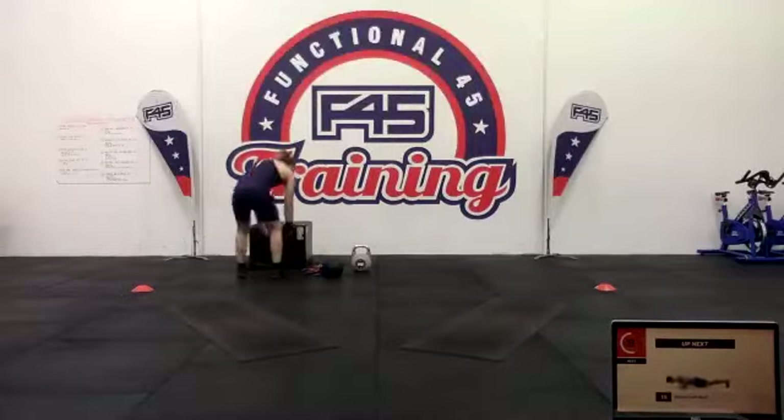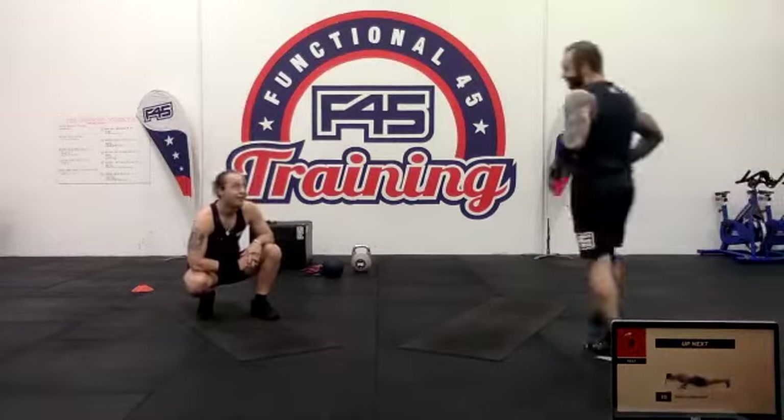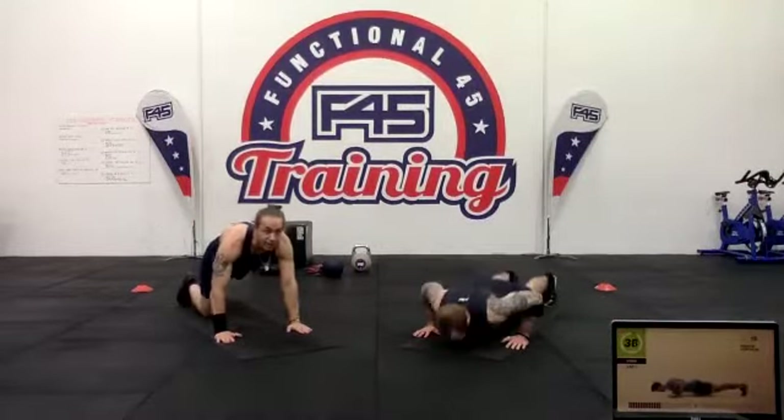Take that break. We're going down low into our push-up position and pulsing in place, just little pulses. If you guys have a bench, a chair, anything, you can also do an incline.